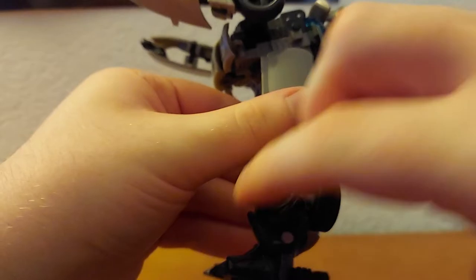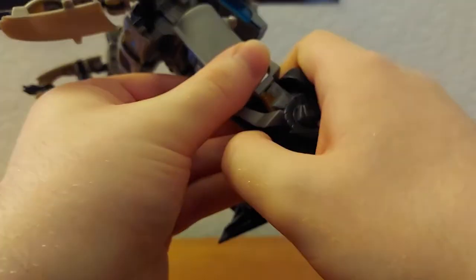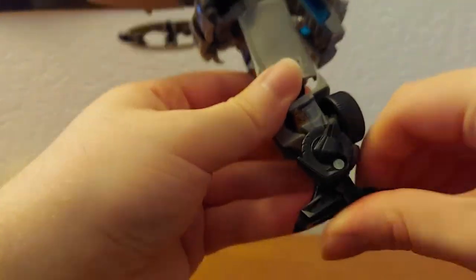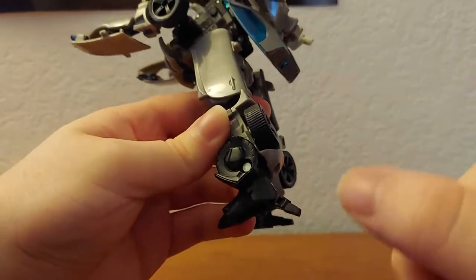At the ankle he can go down and up, and this piece will go with it — you have to replace it and put it back where it's supposed to go so he's level and can be supported.